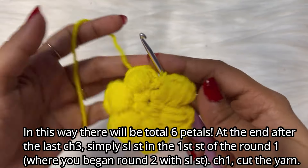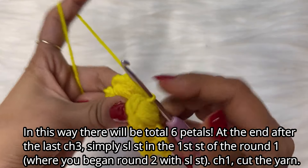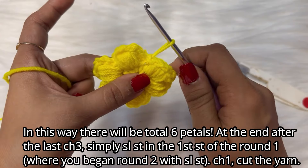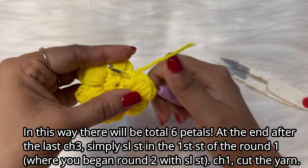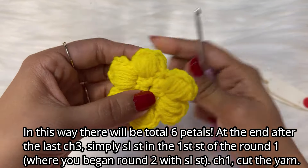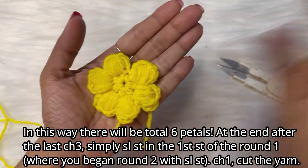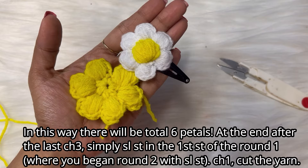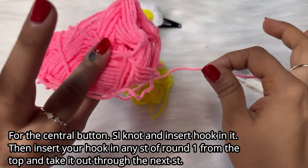This is how we did the flower — do a chain one, then cut the yarn and pull the loop to make it tight. Insert the hook in the same stitch where you began from below, wrap the yarn around the hook and pull it downwards so the top portion looks neat and clean. The main part of the flower is ready! Now we will do the inside portion with the pink color.